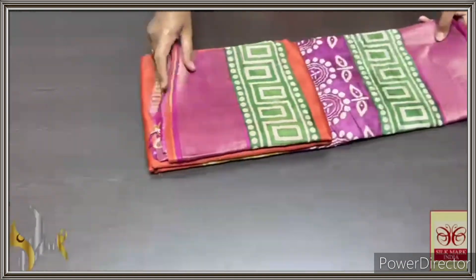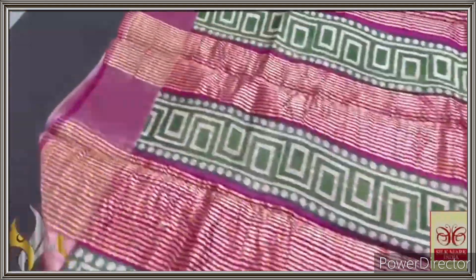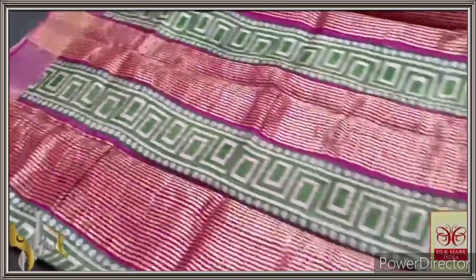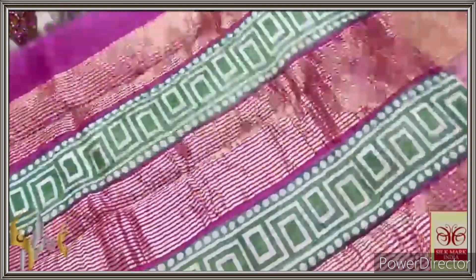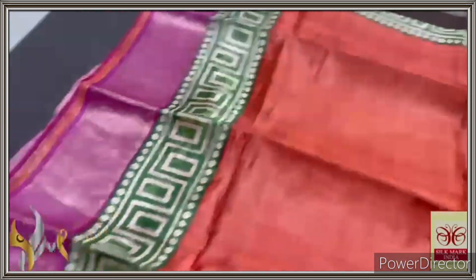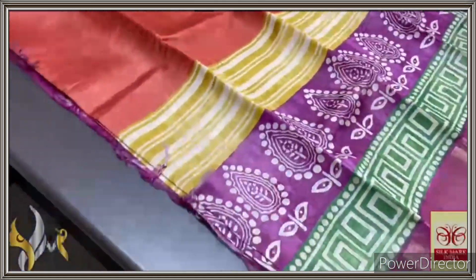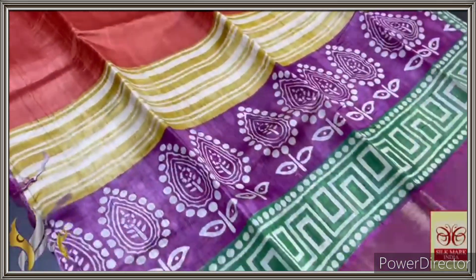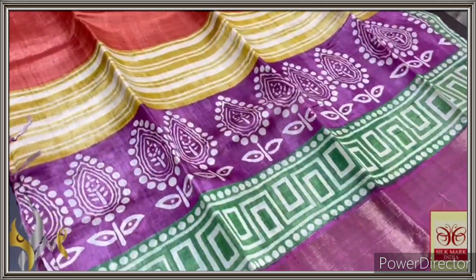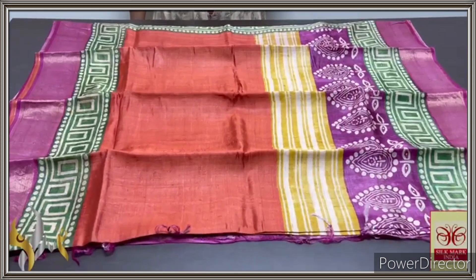Pure Tasa silk saree, premium quality, hand block printed with zari borders, done on a premium acid washed boiled Tasa fabric. Here we have a beautiful pink pallu with green block prints as well as zari lines, and same pink blouse piece with one side rustic orange colour borders. The saree is very contrast — orange in the middle, plain orange — and we have a green border as well as zari border on a pink base. Multiple designs in the lower half: horizontal stripe pattern in yellow with pink prints, pink base prints on white and green. Very beautiful and very different with authentic silk mark.